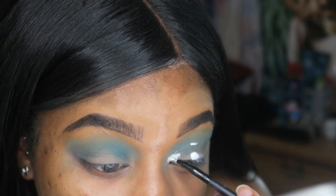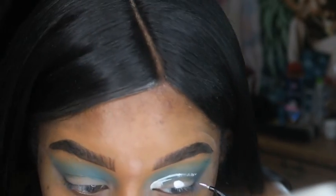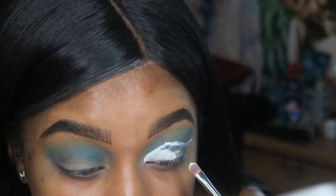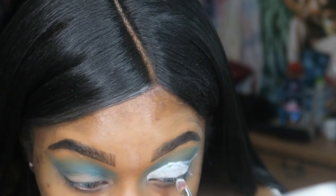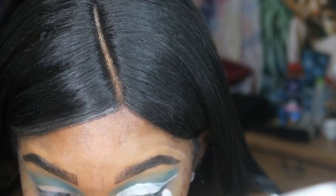One thing I want to eventually be able to do is get through it without needing this tool, but for right now I definitely need this tool to cut the crease. Once you have it basically shaped out, you just go back in with the brush you originally used and fill it in where you want it to be. There's this one little piece I'm trying to fix — you could probably brush it out with a brush, but I don't like it like that.